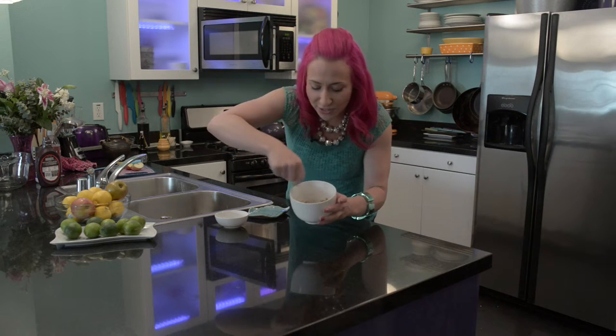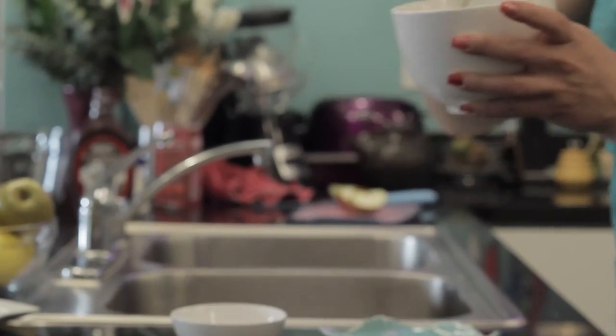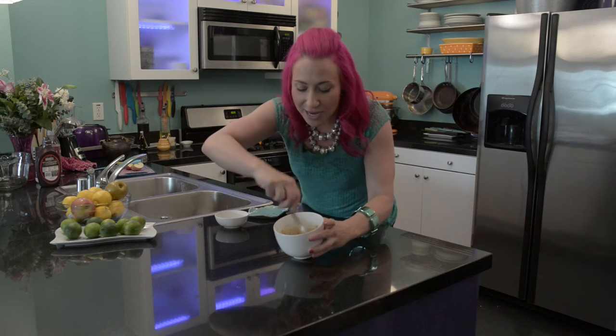I just pulled my cream cheese and brown sugar mixture out of the microwave — it's been about 15 seconds. Now I'm just going to stir it together and put it in there for just a few more seconds. It's been about 30 seconds, and look at my brown sugar and cream cheese mixture.